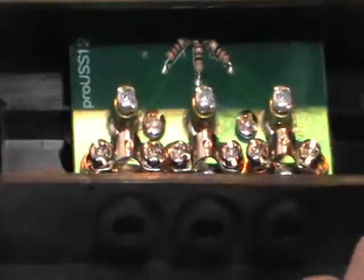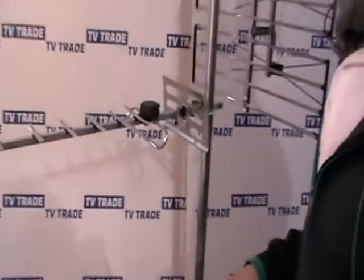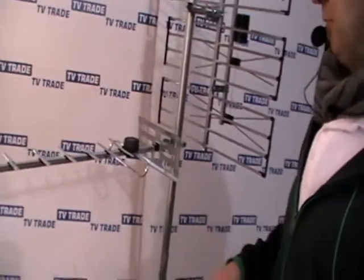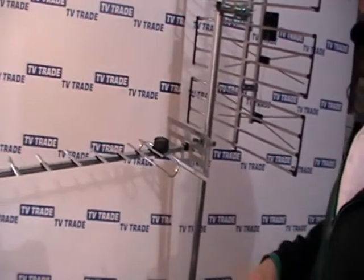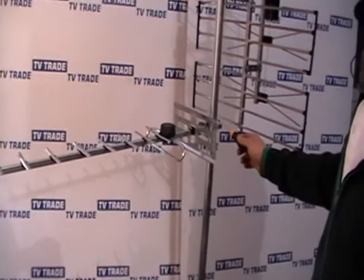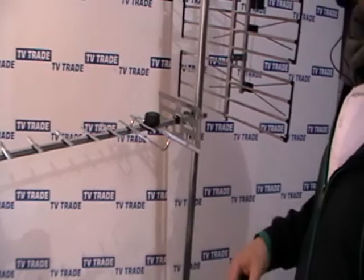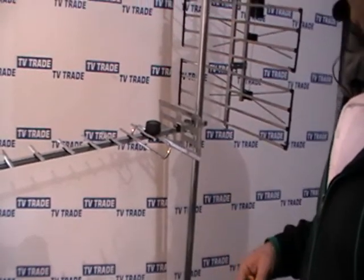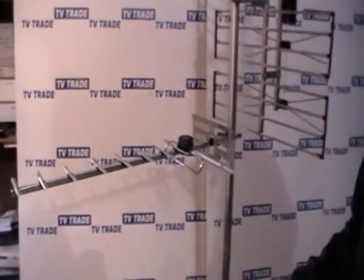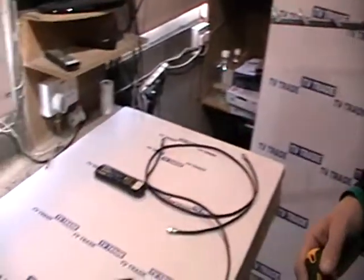Just when would you use this? Well, I'll show you — behind me here we have a typical example of a UHF aerial. This would be used in certain areas for analog signal, but with all of the new digital signals, what we would do is run a cable from here down to a single television, or if running it to multiple televisions, we would run it into a splitter. I'll show you the options we have for splitters.